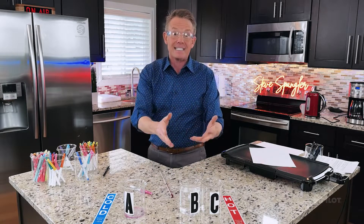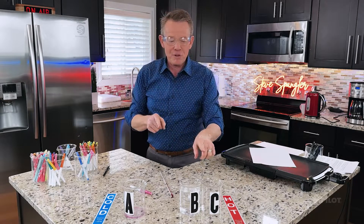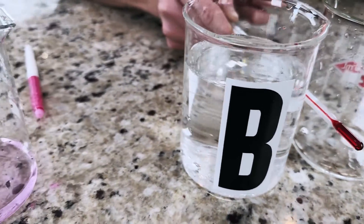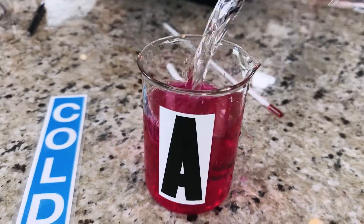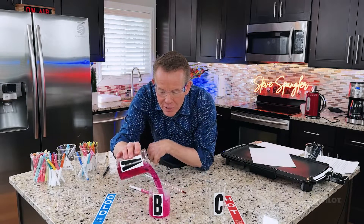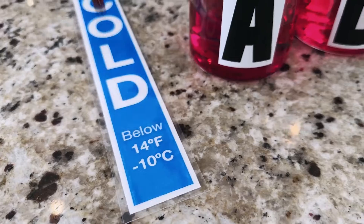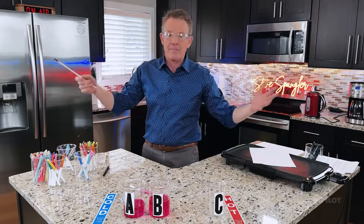Remember, it didn't disappear — it's still there, but B and C are hooked together. Now, what if you could get B to break apart from C and come back over and hook up with A? It would go back to its original color. The way you do that is with temperature. The scientists tell us if you could get it below 14 degrees Fahrenheit — that's minus 10 degrees Celsius — you can trip it back to that color and everything would come back.